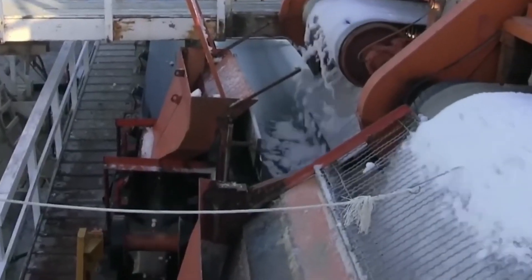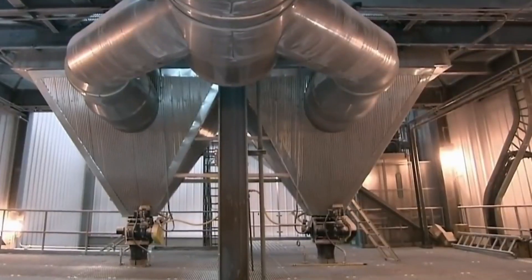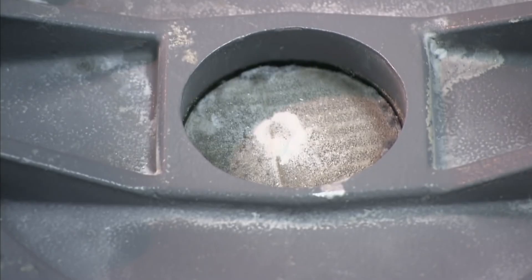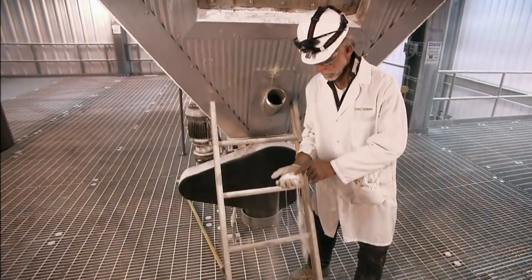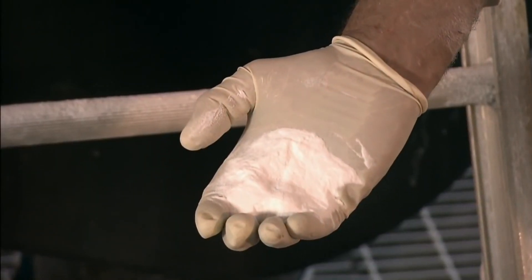After drying, the crystals are arranged in size order. To ensure homogeneity, the crystals are separated by weight using air blasts or passed through screens. Lighter crystals are pushed aside and heavier crystals remain in place, ensuring that all the baking soda is just the right size for baking and cleaning needs.